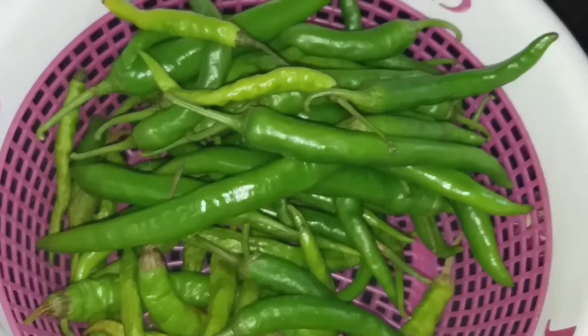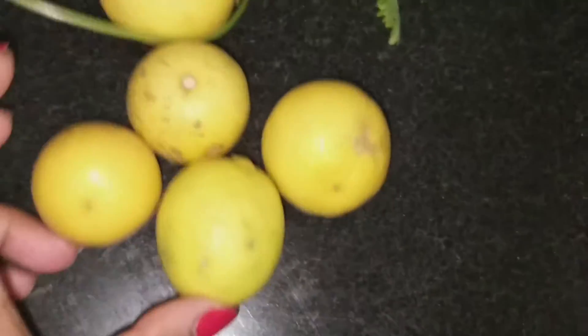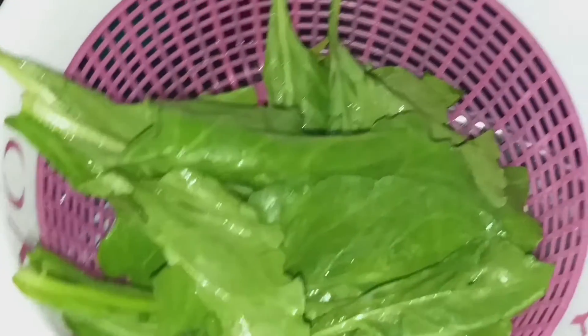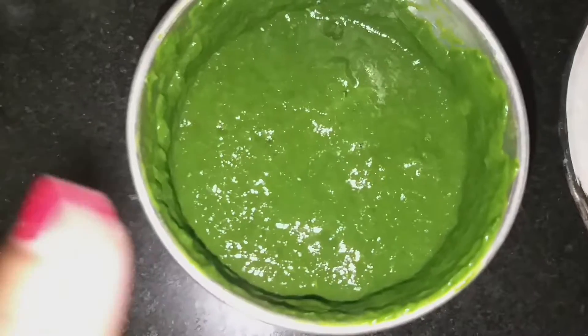These are green chilies. I'll rinse them and then keep them in the fridge. I have to clean everything here and wash it with lemon, because I am drinking lemon water, so I wash it with lemon. This is the palak paneer.